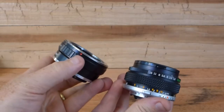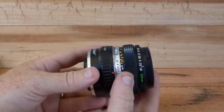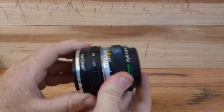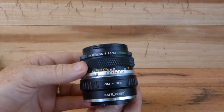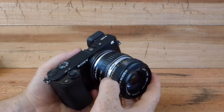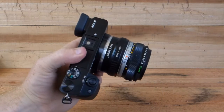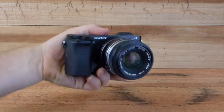Now let's get this adapter onto the lens. I'm using a KNF concept adapter and I get these off of Amazon. I've talked about these before — this is the OM-NEX version and I get these for about $15. Now this is a really compact lens, so even with the adapter this is a nice small package on the a6000. Now that we have everything adapted, let's get out and take a few sample shots.